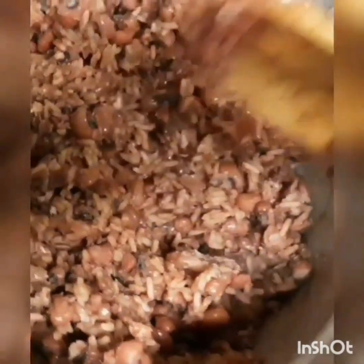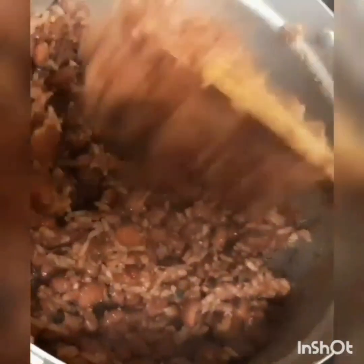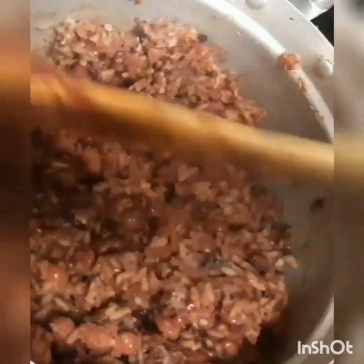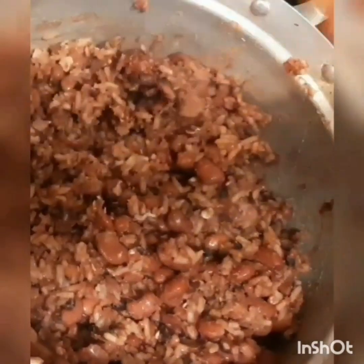I'm very sorry — I'm the one holding the camera and also stirring the food at the same time, that's why I left the ladle in the food. Sorry for that. After you stir it, you cover it again and wait for about five minutes.